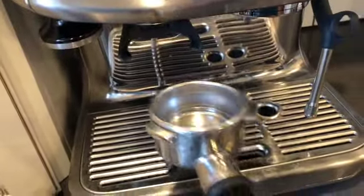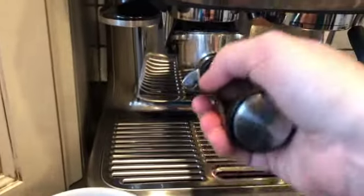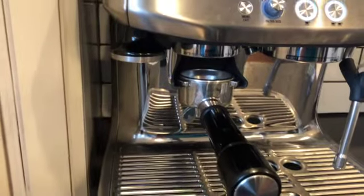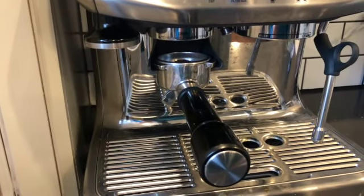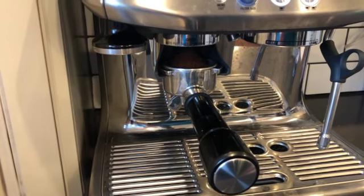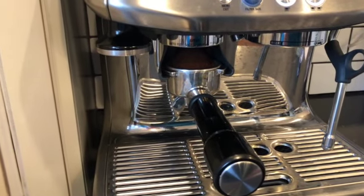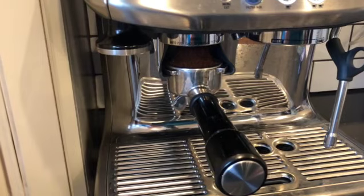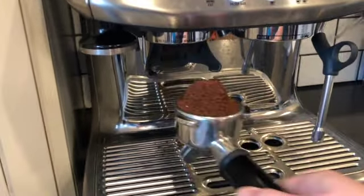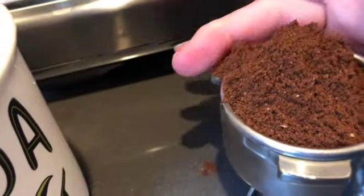This is the portafilter. These are the beans in the grinder. Push it in — it's already set to grind a perfect amount of beans. It's going to be mounded over like this.